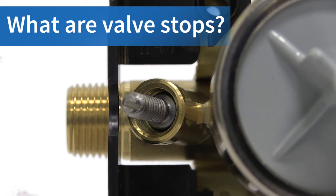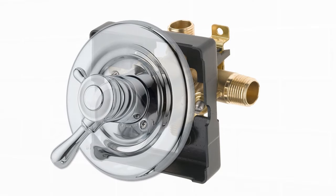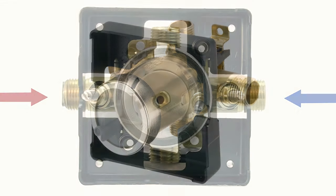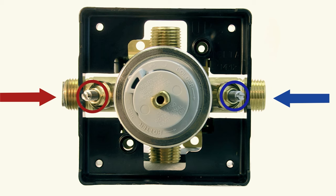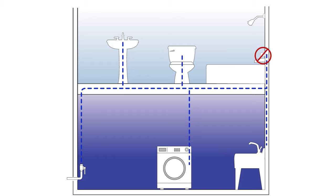What are valve stops? The shower faucet valve inside the wall can come equipped with hot and cold shutoffs or stops. They're usually located on either side of the trim connection and provide a way for you to work on your shower or tub system without turning off the water to your entire house.